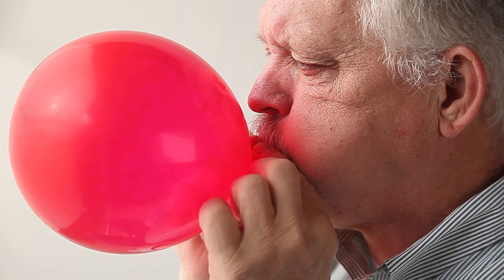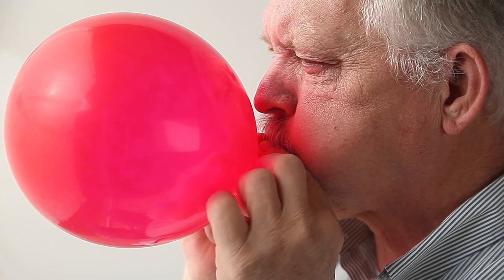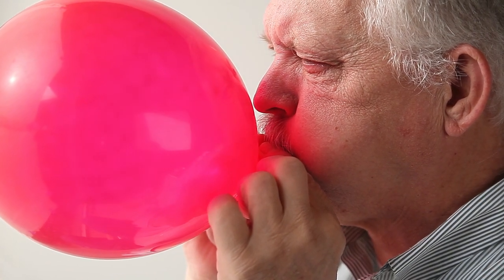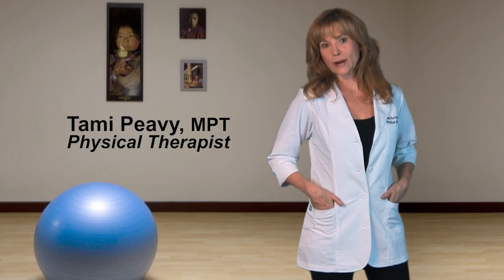The balloon resists your exhale and forces you to really blow out hard, so it is resistance training for your muscles of respiration. This technique definitely reduces mental and physical fatigue by increasing oxygenation to the heart and improving circulation to the brain and the body.